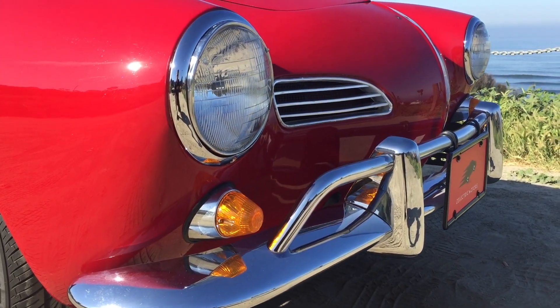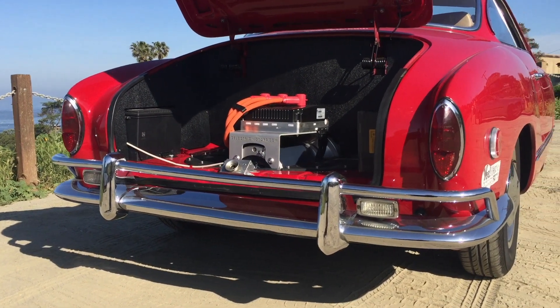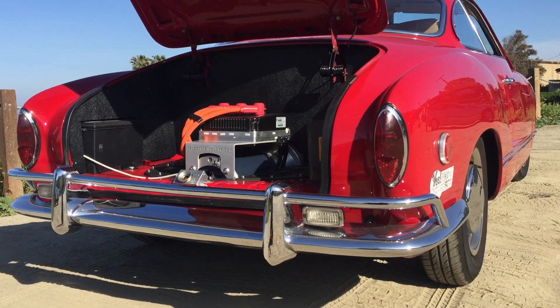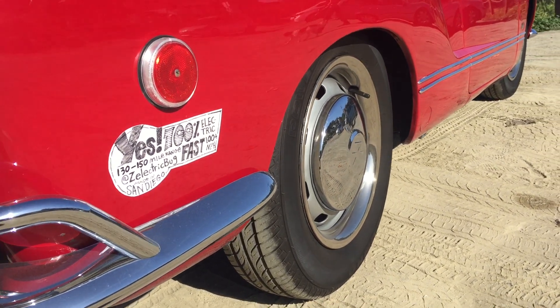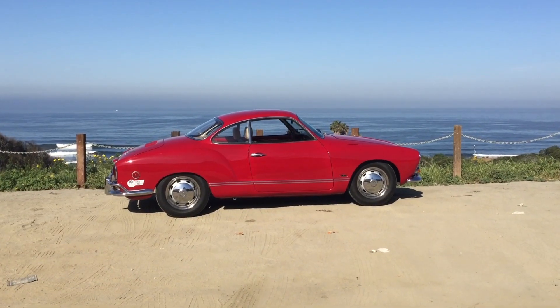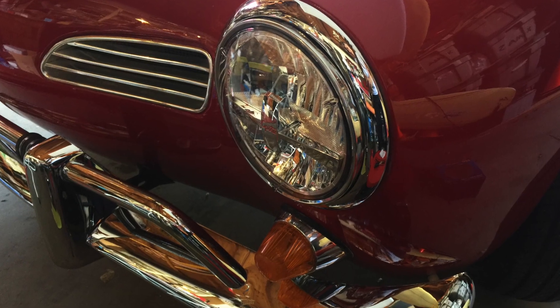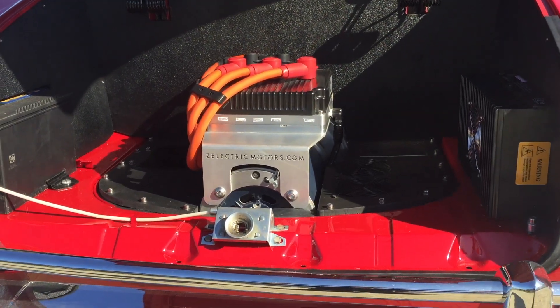Other than the larger battery pack, the build is pretty similar to what we've done in the Beetles. We have disc brakes, radial tires, upgraded suspension, regen braking. Here we added adjustable spring plates in the rear to really dial in the ride height. LED lights all around. The same 85 horsepower AC motor.